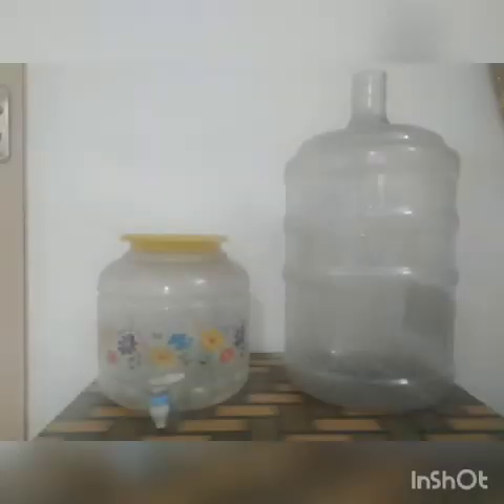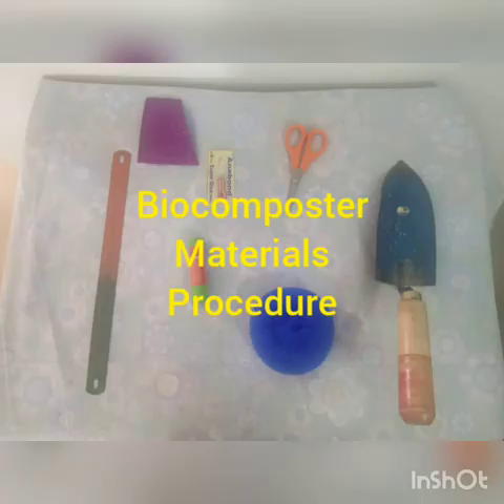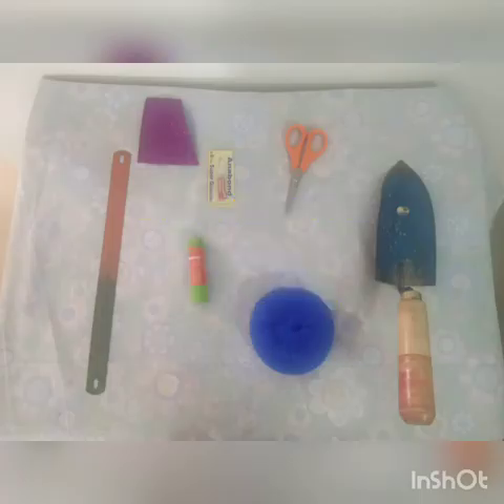Many of you have seen these two components in our homes. Routinely, when we use them, in due course of time — almost in one year — there would be a time that we need to change these components because plastics are not safe to continuously use. Let us see the procedure and materials. I am going to show how to reuse them.